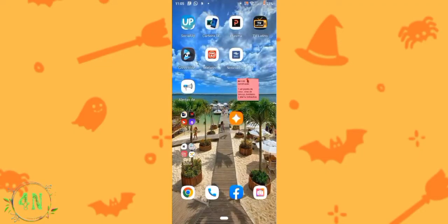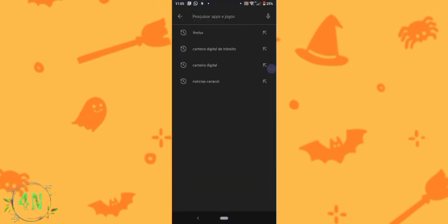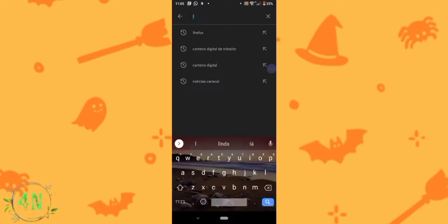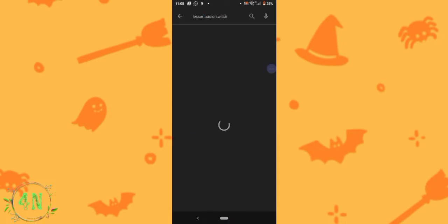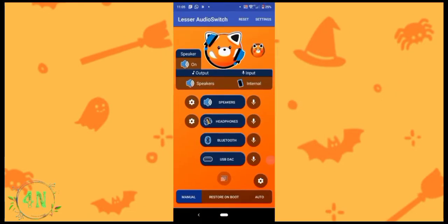Agora vamos para a tela desse celular Android e vamos baixar um aplicativo para fazer esse fone funcionar. Vamos no Play Store e vamos escrever: Lesser Audio Switch. Meu inglês é péssimo, mas o aplicativo não. Eu já tenho esse aplicativo baixado, então é só abrir. Mas você vai e baixa.